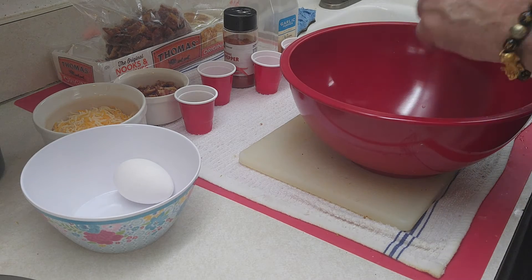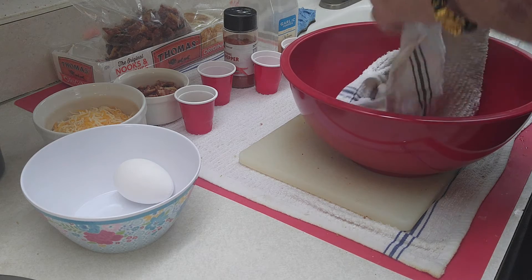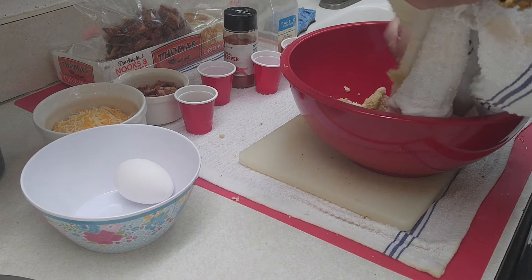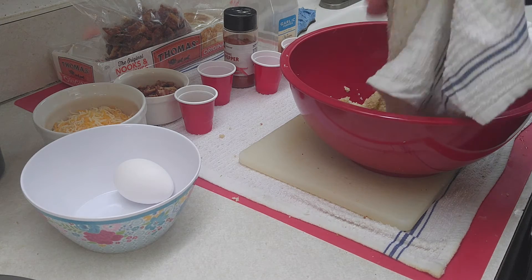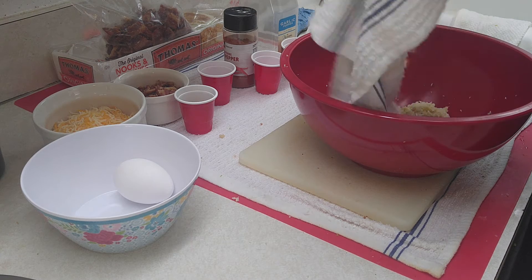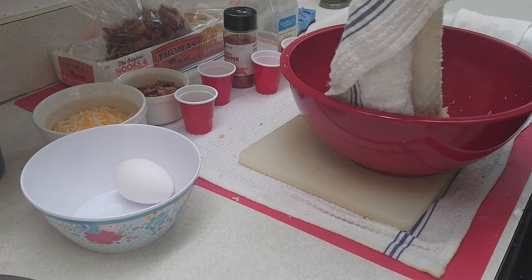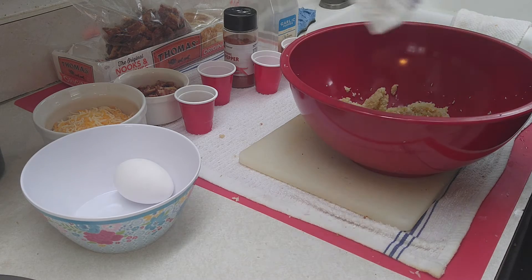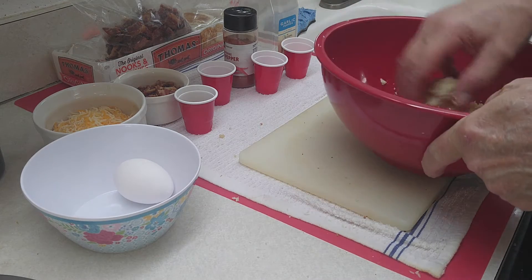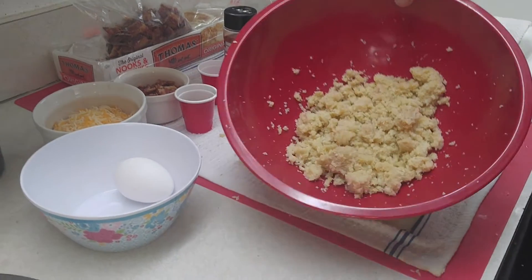Okay, so we got the bowl. We're going to try to get all of our nice cauliflower out of there. One good thing when you're squeezing this together to get the moisture out — it clumps together pretty good, so you can get all, not leaving too much behind in the towel. So that's your mixture there — not really that much, but that's your mixture.